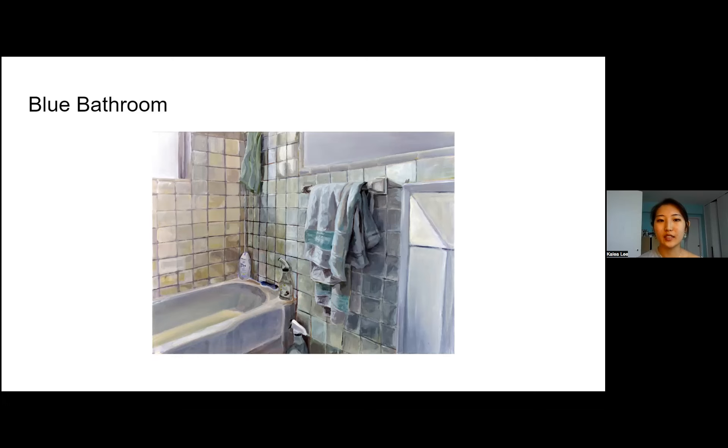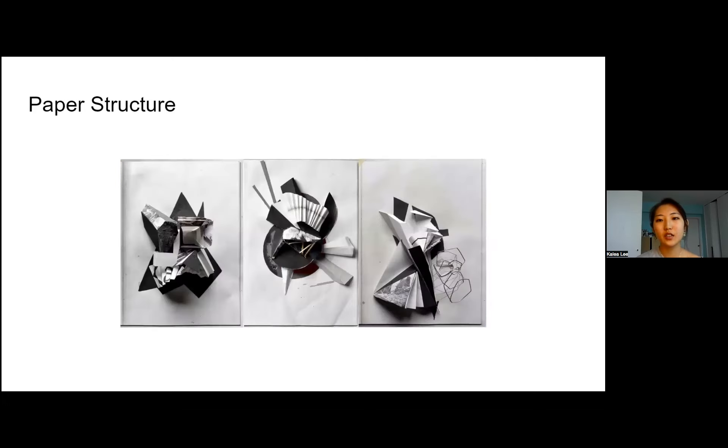The next one was kind of an independent study model I did during the summer, and I later used it as a reference for other art. I basically created a collage out of leftover scrap materials I could find and put them together to create three-dimensional forms.